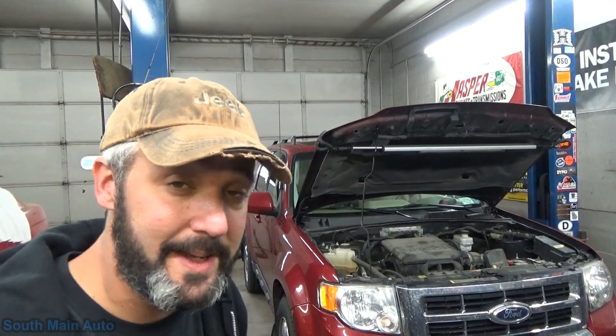Hey there viewers! Welcome back to the South Main Auto Channel. A week or so ago we put out a video on a GM titled 'GM Gross Evap Leak — What to Do When It's Not the Gas Cap.' Check it out if you haven't. Right now we've got a 2011 Ford Escape with a 3.0 liter in it and it has a P0456, so it's going to be an EVAP small leak.